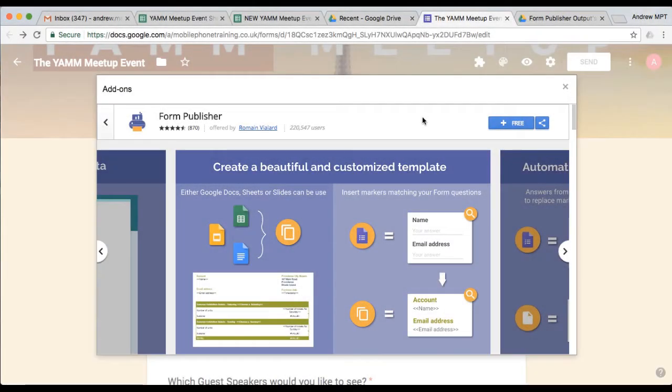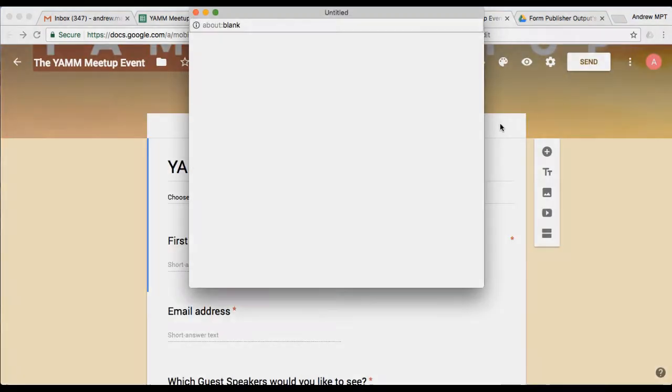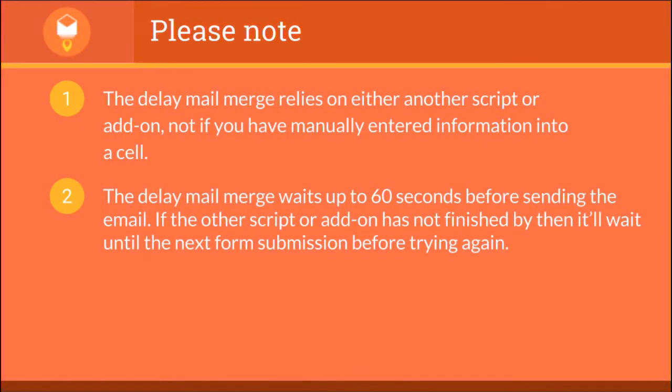In my example, I'm using Form Publisher to automatically create a PDF document, and it will populate the PDF URL column of my Google Sheet where my form is attached. Please note, the delay mail merge relies on either another script or add-on, not if you have manually entered the information into a cell. The delay mail merge waits up to 60 seconds before sending the email. If the other script or add-on has not finished by then, it will wait until the next form submission before trying again.